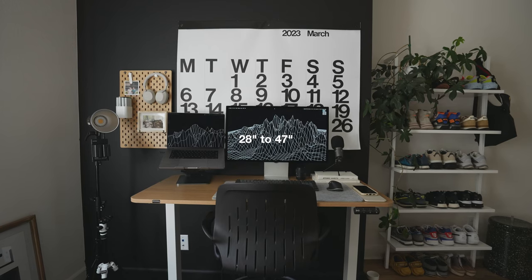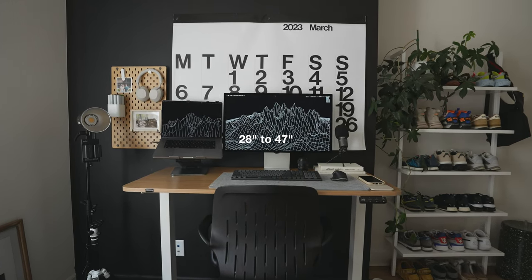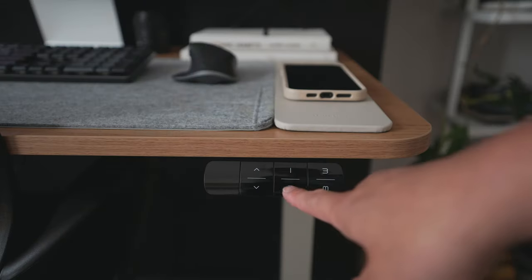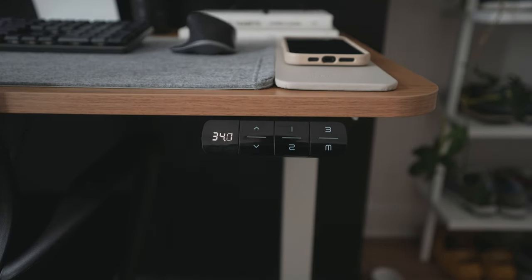Now let's talk about the features. The main feature is the ability to adjust the height — going from sitting all the way up to standing. That's really good for your health. I recommend standing throughout the day if you're working a desk job or studying, as it's ergonomically beneficial and I think it helps with productivity. This desk has three memory presets.